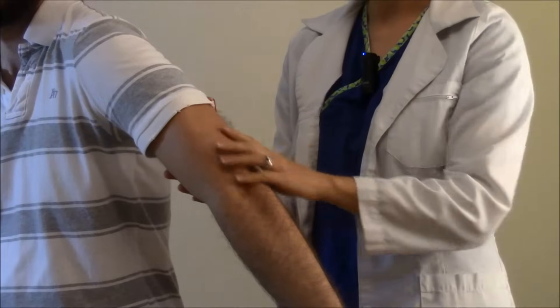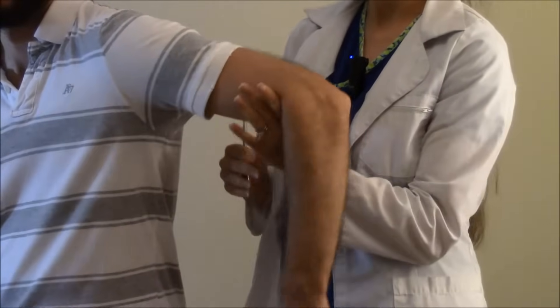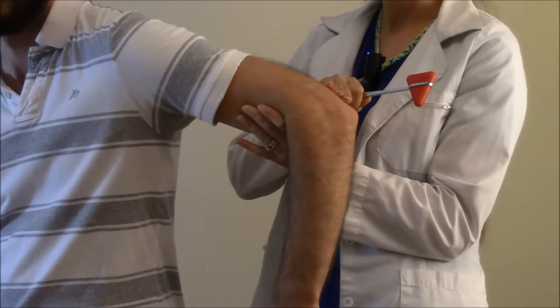You want this whole area to be relaxed, so we're going to help the patient dangle their arm and tell them to let it go limp. This is going to check C7 to C8.